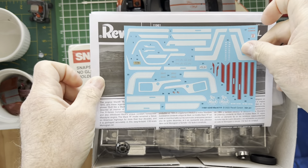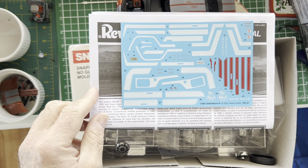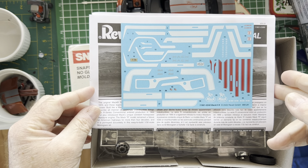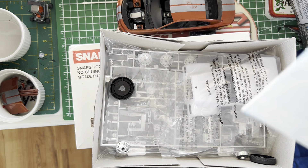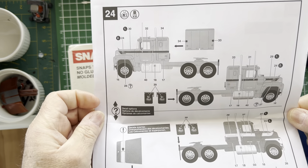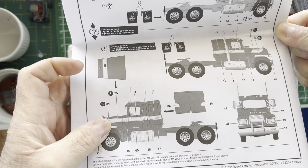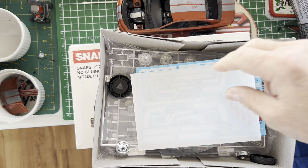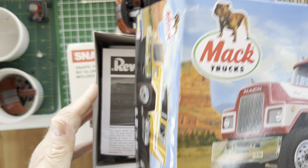But when you open the kit box, the kit decals show two — or maybe three — sets of stripes, and you can easily see they don't match what's on the box. The instructions only show two sets of stripes, matching the top box art. So it's two sets — it is what it is. Why did they do that? But they did — that's the fun part.